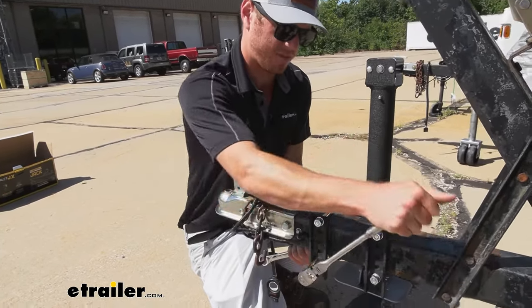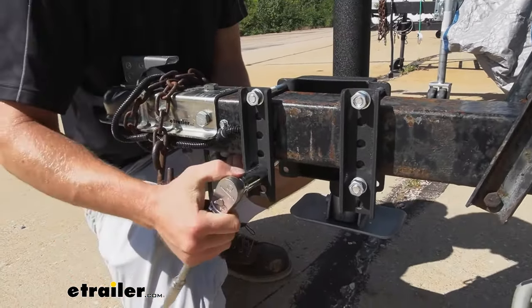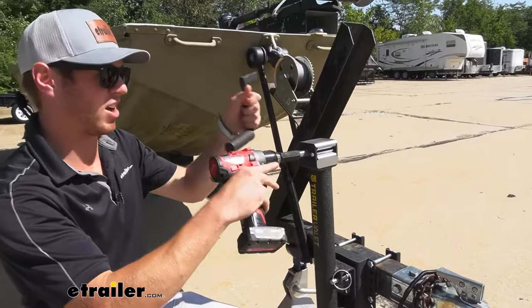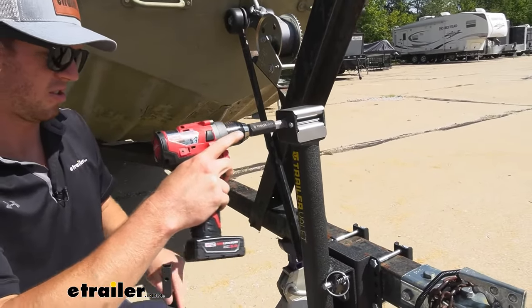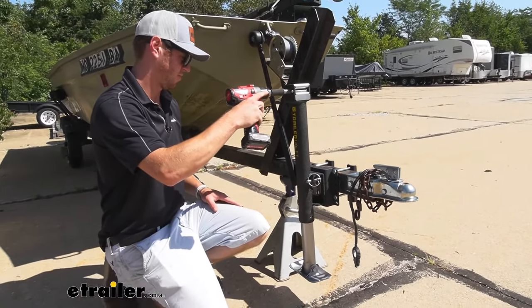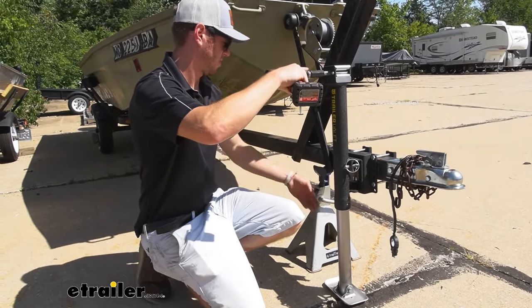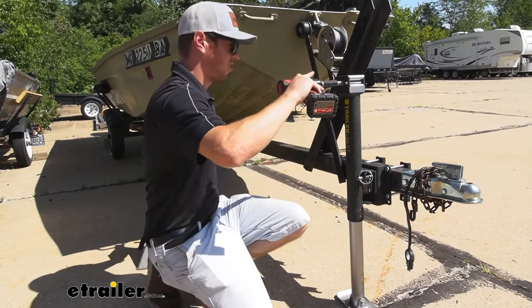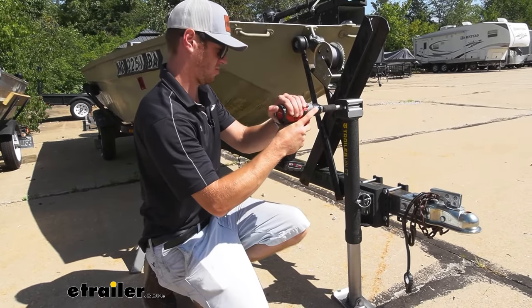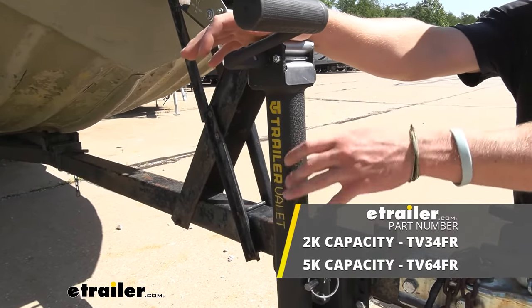Now, once that's done, you can go ahead and tighten them all up fully. So now we're pretty much done. What you want to do now is either take the crank or the attachment piece — I like this better. Go ahead and lower that down. Take our jack stand off if you have it, and lower it down to where it's level. Simple as that. And that'll do it for a look at the Trailer Valet JXS Trailer Jack.